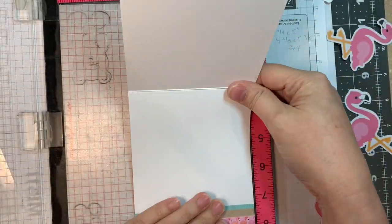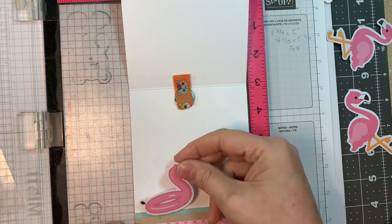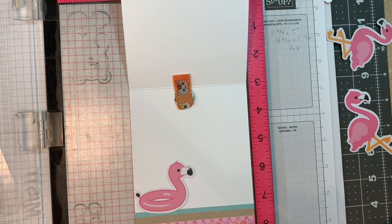I'm taking this stamp set — Tickled Pink. I'm going to use my MISTI and I'm going to stamp a sentiment on the inside with VersaFine Clair Nocturne ink.